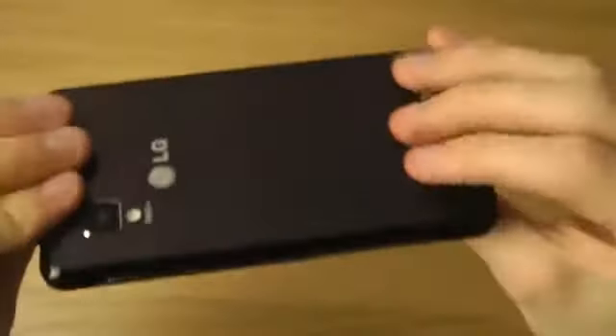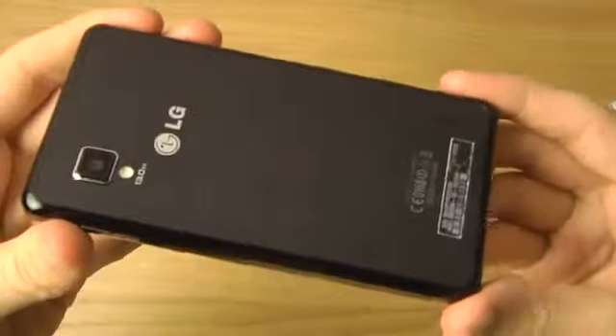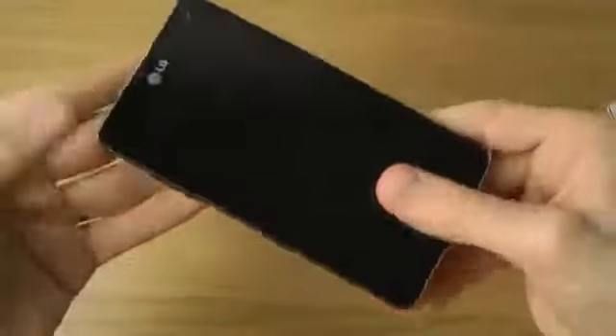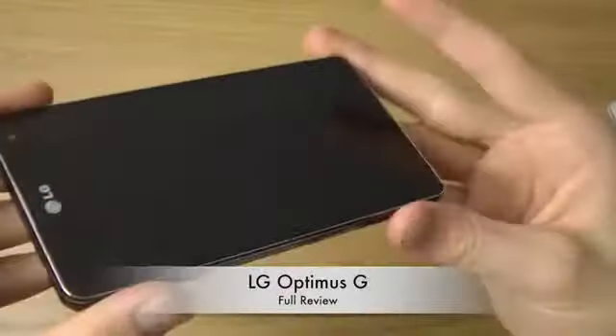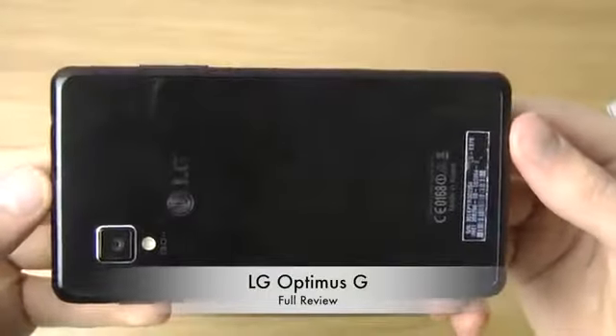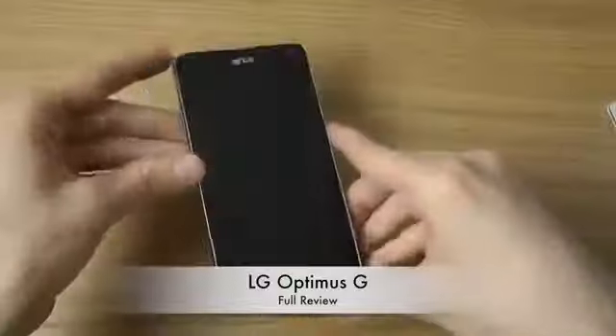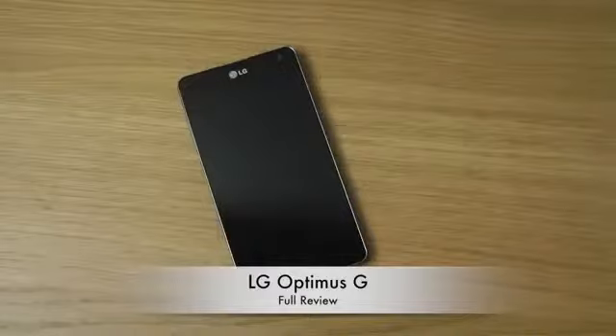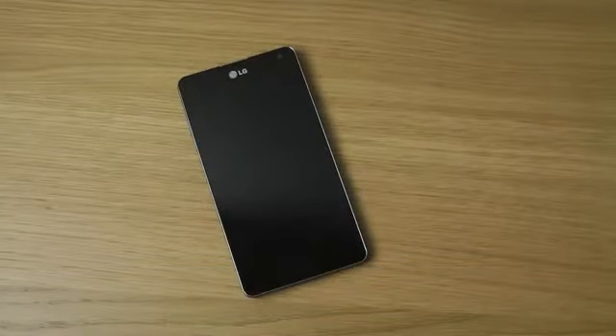The Optimus G has amazing build quality — it feels robust and has a very nice weight compared to earlier LG smartphones like their Prada series or the 4x HD. It's easy to reach the buttons on the sides and everything. It's actually one of my favorite phones at the moment, and I can't wait to try it out against newer smartphones. Until next time, let me know in the comments if you want to see any specific videos — have a good day!